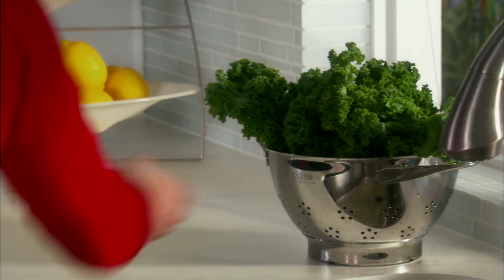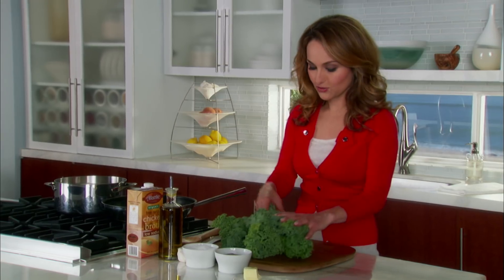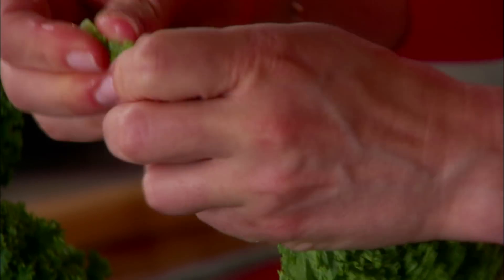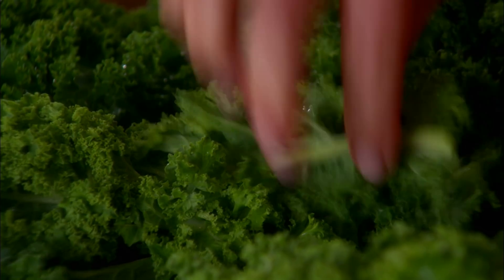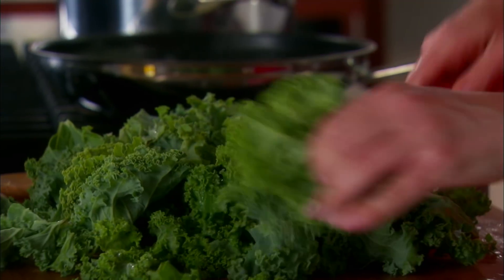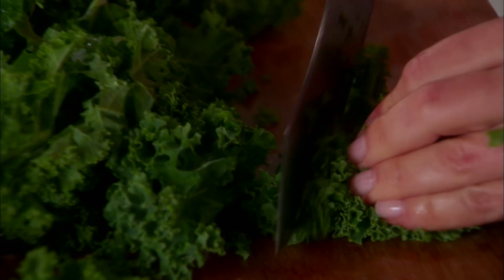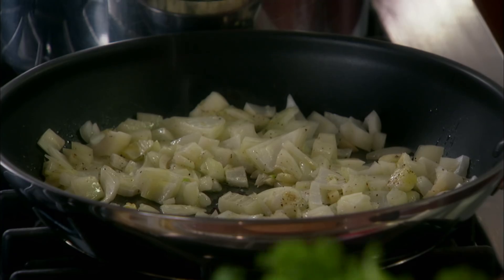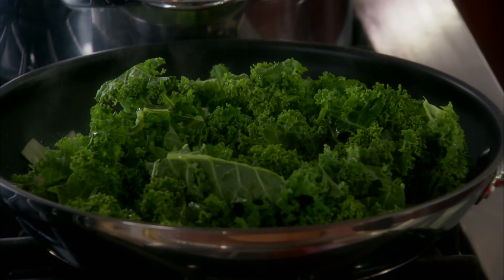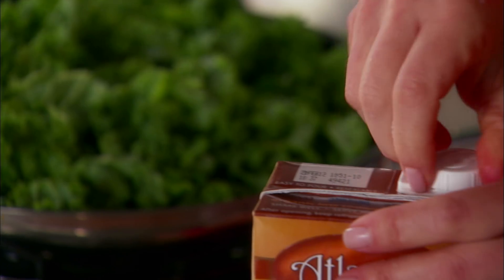Let's grab the kale. I already washed it — seems like a lot, but it wilts down very much like spinach. The stem is pretty fibrous and tough, so I'm going to take the leaves off of it — I'm only going to use the leaves, because they become nice and tender. So now we're just gonna chop up the kale and add it on top of the onion and the garlic. We're gonna add a little bit more olive oil just to make sure there's enough moisture, and a little bit of salt and pepper. We're gonna add a quarter cup of chicken broth, which will soften the kale and make it nice and tender.